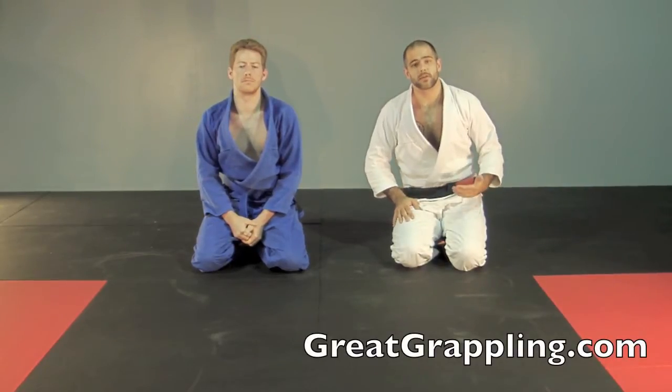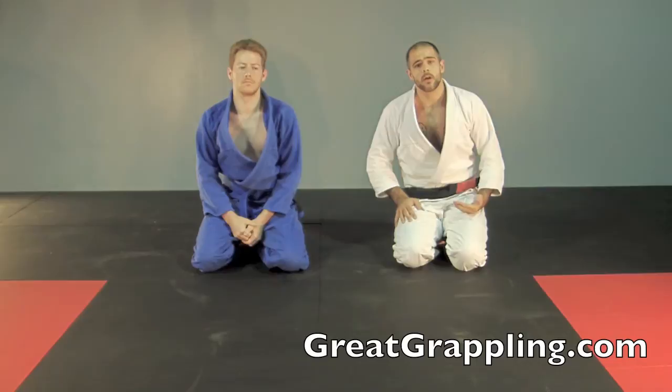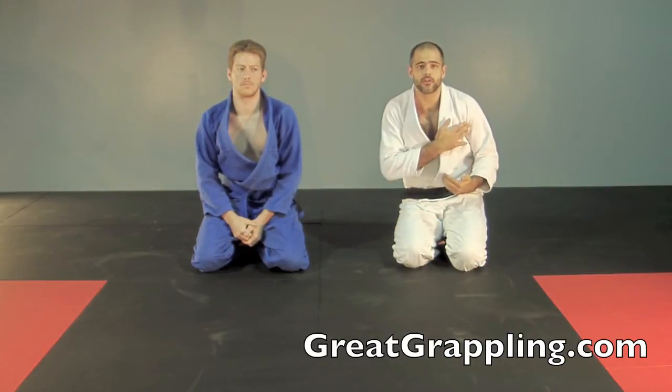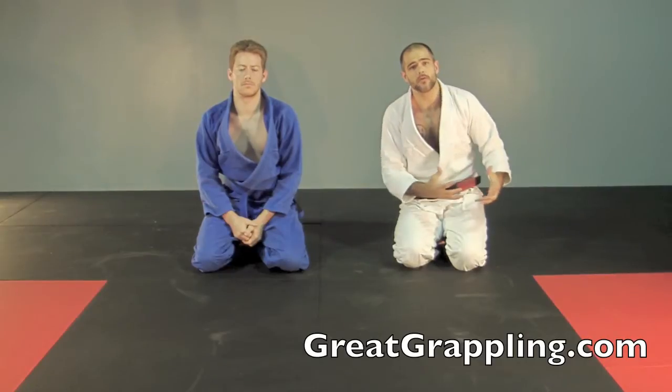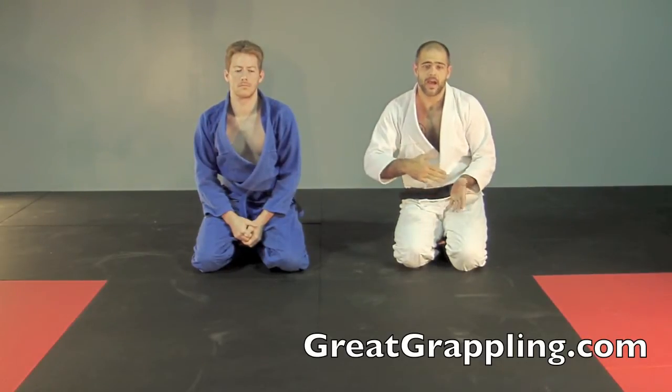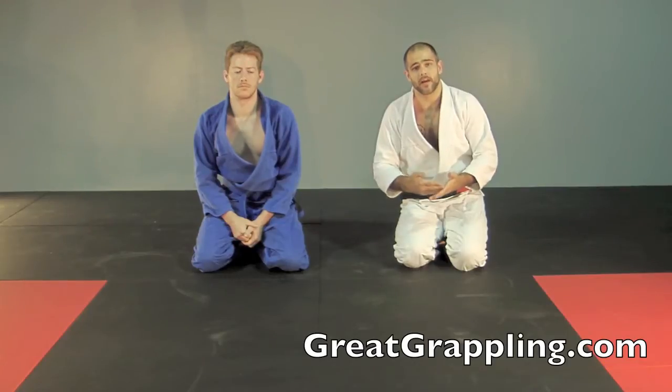Now we're going to take a look at a very basic reversal from side control bottom. A lot of times your opponent will give you a lot of trouble driving that shoulder into the face, and every time you try to move your hips away or shrimp away they're right there at the door pushing you back down. I'm going to give you a good option on how to reverse them.